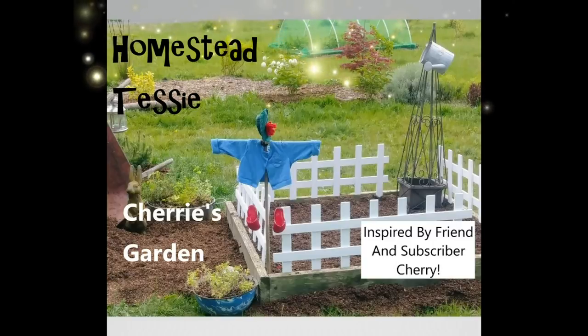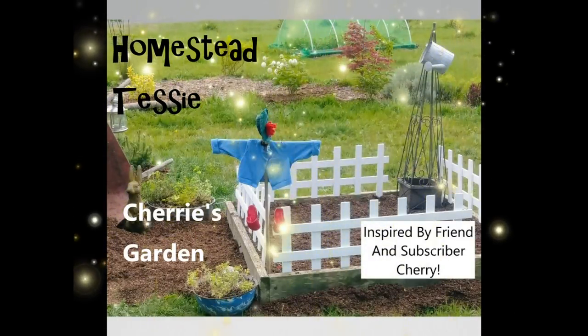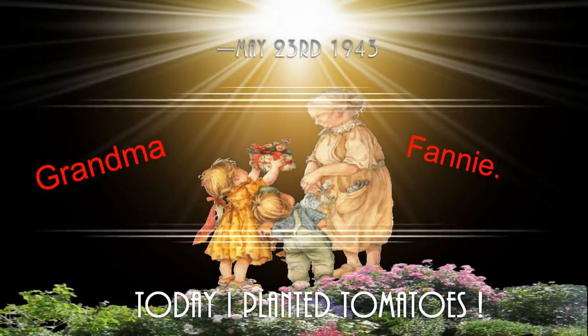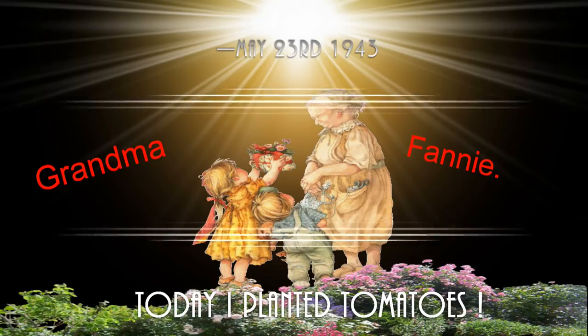Hi everyone and welcome to Wednesday — that means Crock-Pot Wednesday! Today I'm busy in the kitchen and I'm going to share with you the crock-pot meal that's a family and childhood favorite with a little bit of a twist, and I'm going to share with you some other projects that I'm doing today in the kitchen. Welcome back to Crock-Pot Wednesday. Today we are going to make what I call pennies from heaven, but I have a little twist on it. So let's get started on today's crock-pot meal.